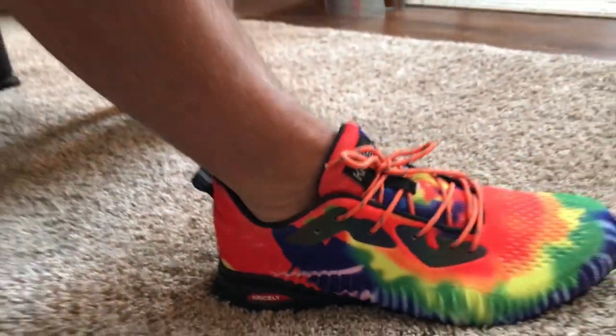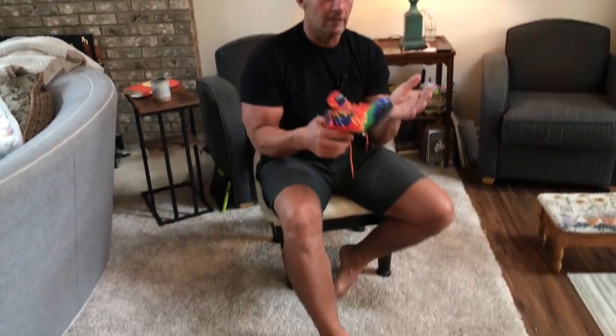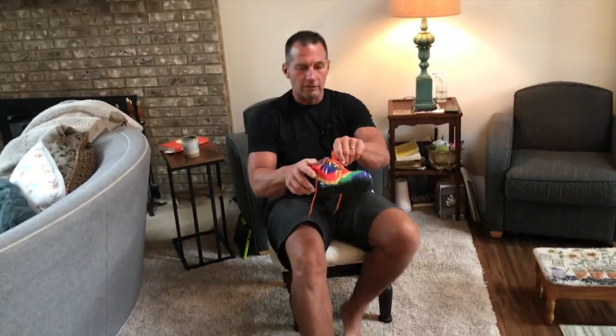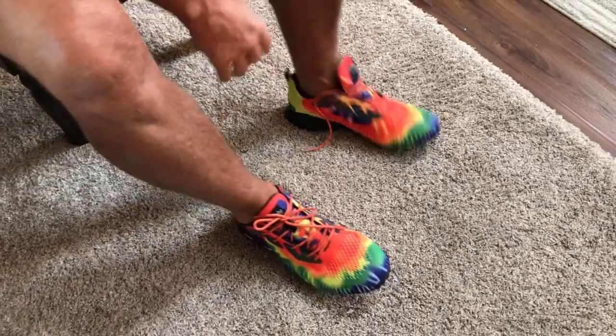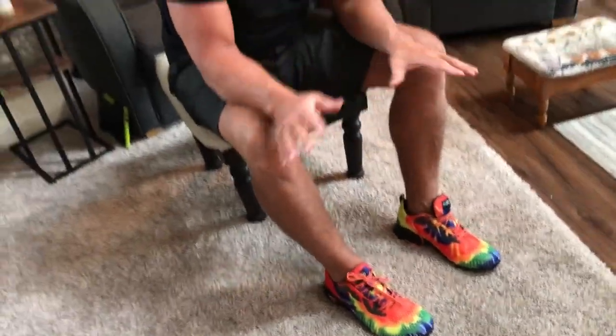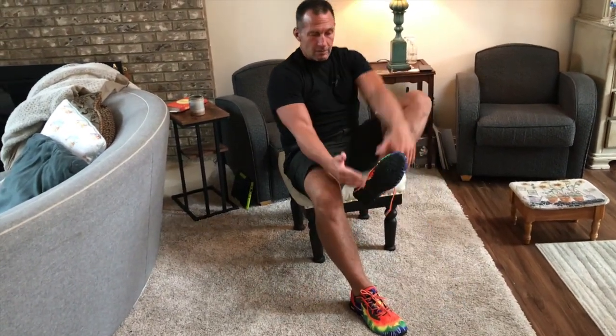If you're looking for a shoe that feels great, is perfect for outdoors, perfect for hiking, running, biking, CrossFit, the gym — everything — do not hesitate to get these. I'm actually getting another couple pairs because I just love them so much. They come in multiple colors. I have the rainbow ones on right here, but you can get a bunch of different colors. These things are awesome. You are absolutely going to love them. Pick them up. You will not be disappointed.